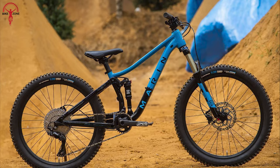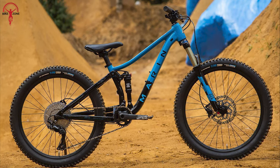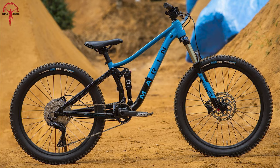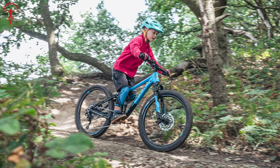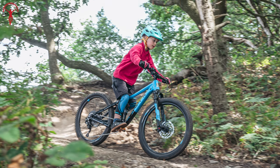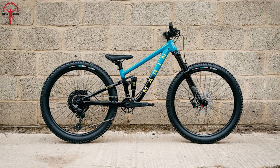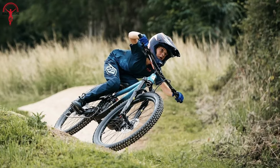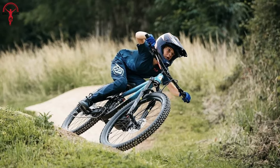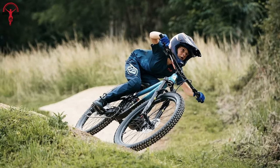Equipped with a Shimano Deore 11-speed drivetrain and Shimano hydraulic disc brakes, the Rift Zone Junior delivers reliable shifting and powerful stopping power. Its adjustable features and upgradeable design make it a versatile choice that can adapt to your child's evolving skills and preferences, promising many years of mountain biking enjoyment.